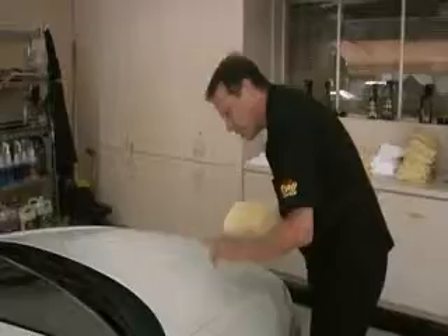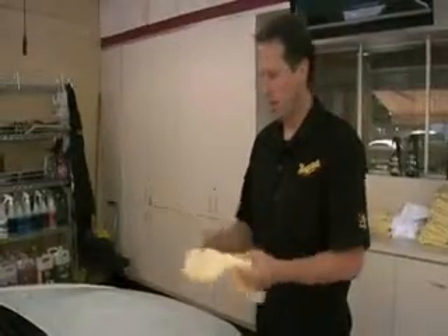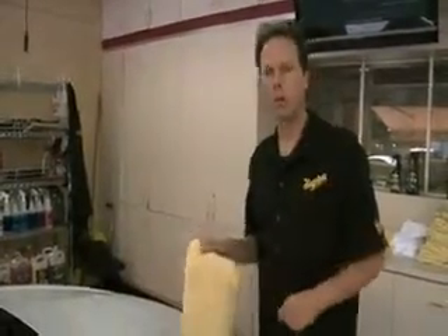Now that we've done our swipe test and determined this Tech Wax 2.0 is ready to wipe off, we're going to recommend our Supreme Shine microfiber towel. This towel is going to be the quickest, easiest way to remove waxes, polishes, and even glass cleaners. So while you may want to use a cotton terry cloth towel, we recommend our Supreme Shine microfiber towel for best results.